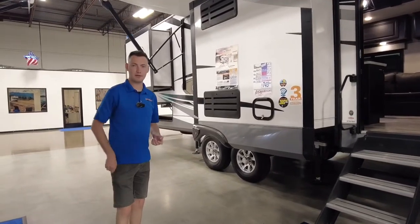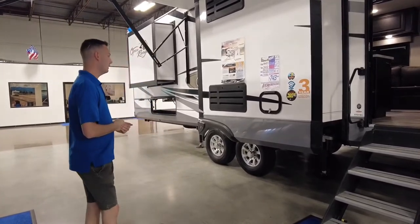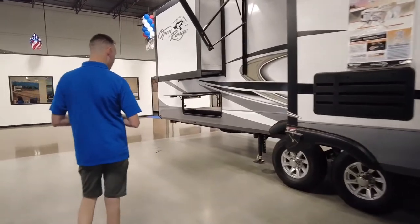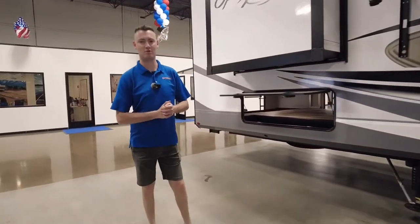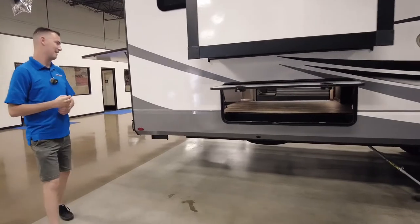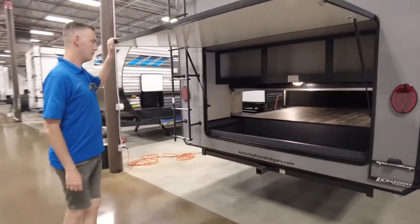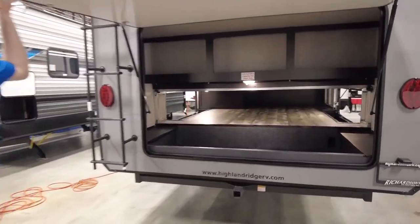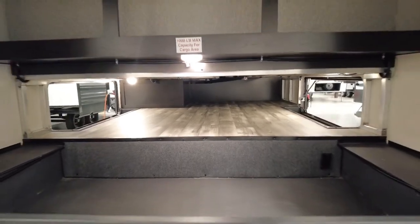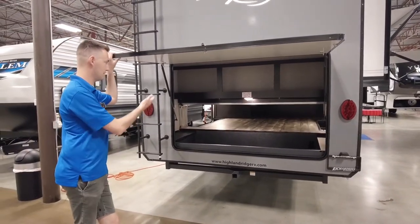It's all keyed alike, so you're no longer carrying 17,000 keys — just two, which is pretty sweet, and that will access all your compartments. Back here, we're going to show you the Taj Mahal of all storages. You don't only have one section to access through — you have four. You could put a barbecue, bikes, fishing poles, whatever you bring. Just don't put more than 1,000 pounds back here, per the designated sign, because too much weight and it won't tilt correctly.